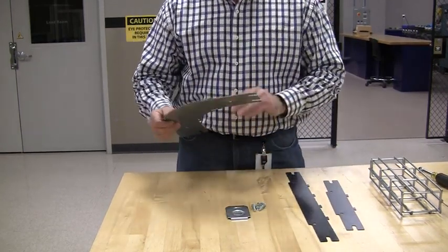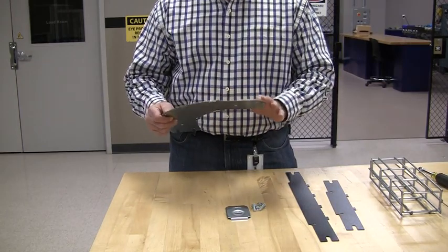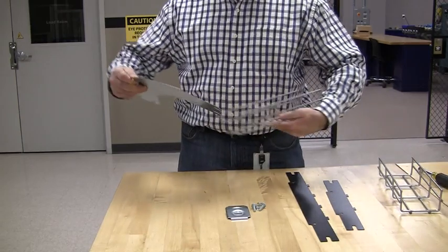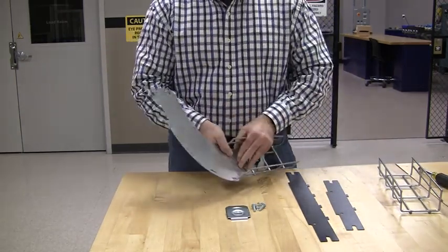The base is going to have a leading edge — it's going to dip down. That's the part you don't want to face up. You want to face it down when you put it into the wire basket tray.